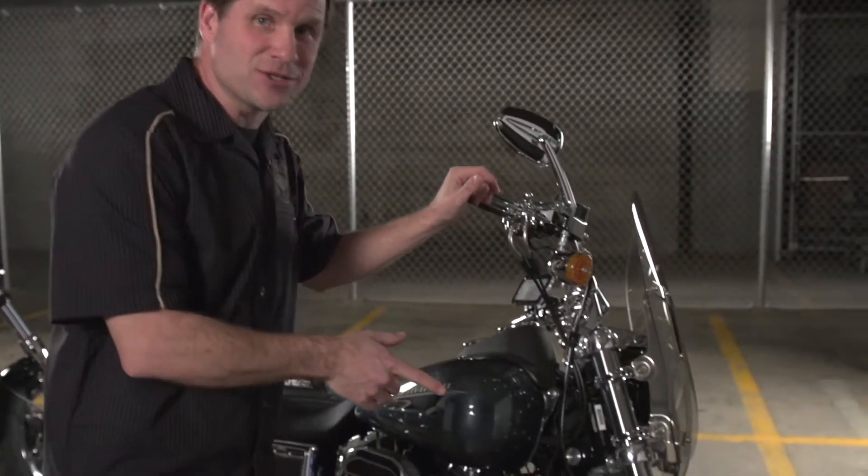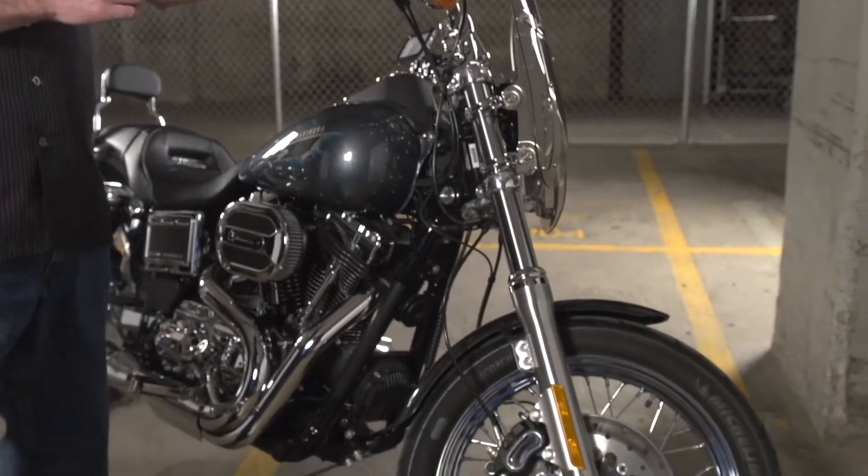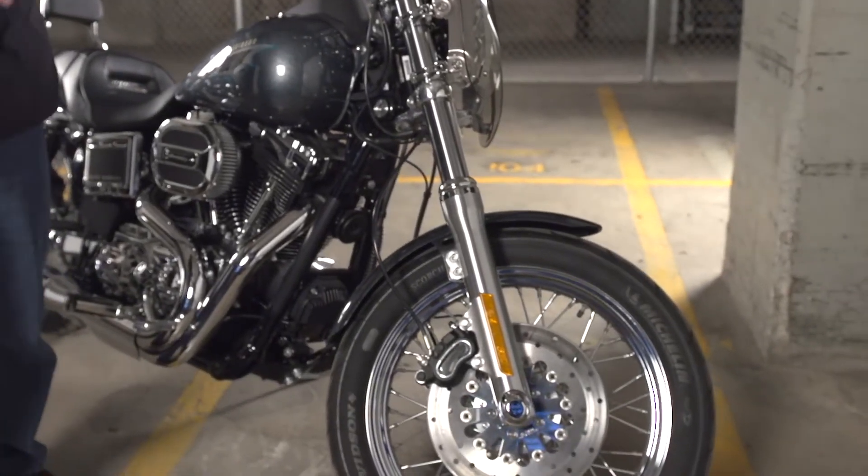Dealers and riders, especially those who ride with passengers, have been asking for a premium suspension option for their Dynas. Now we have a new high-end suspension system available that provides increased comfort and control on the roughest of roads.